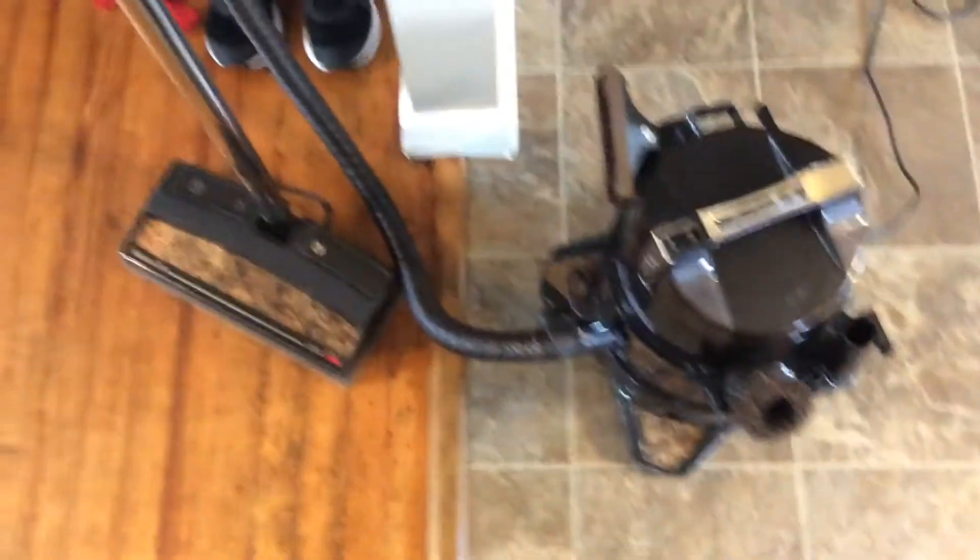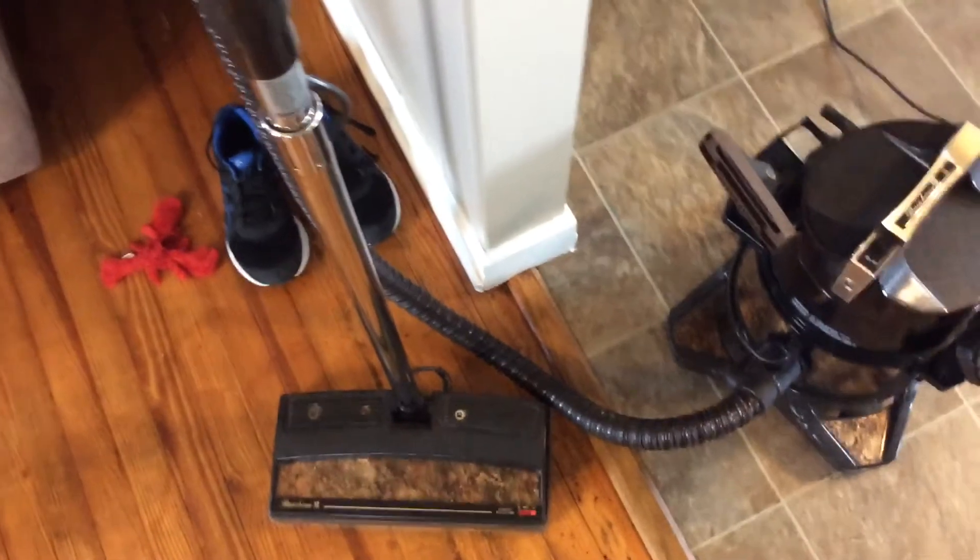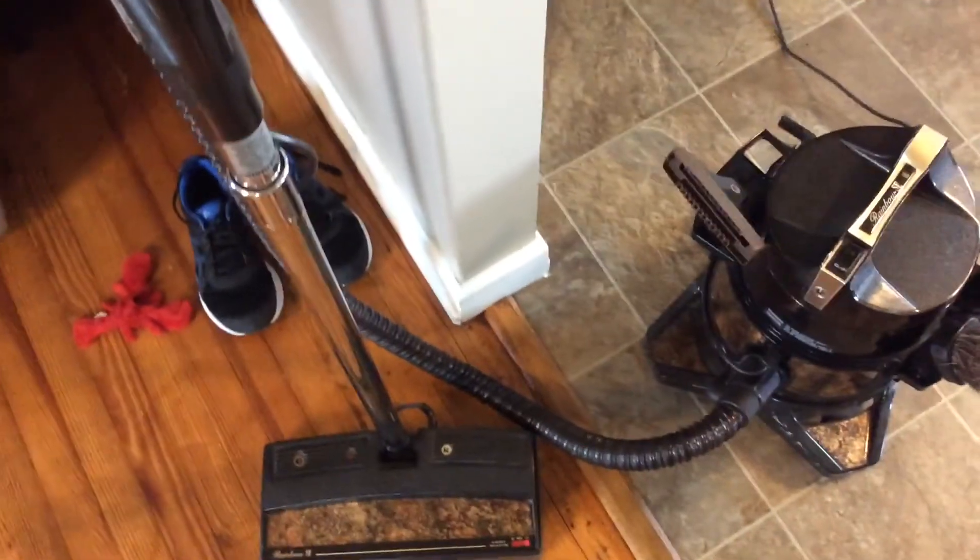Hi everyone. I wanted to make a video of my new Rainbow D4SE. I was using it last night and I noticed a common problem with the power nozzle. Let me take it over here and see if I can show you how it's not really picking up, especially the way it should.